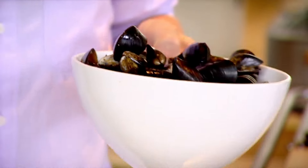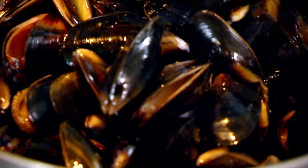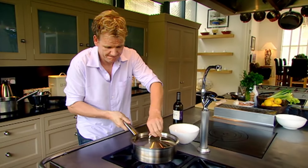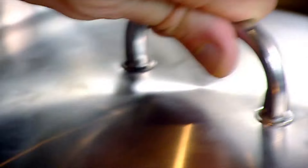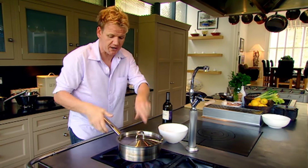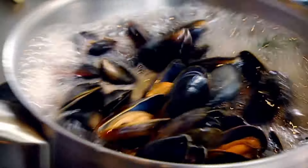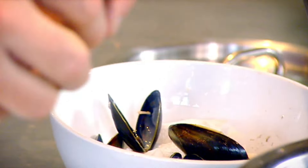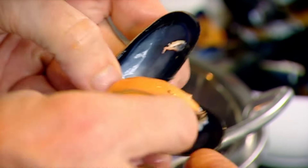Mussel broth: hot pan, thyme, bay leaves — get your lid ready. White wine in, now shake it. This turns the mussels around, almost like being put in a tumble dryer, so they cook evenly — about 30 seconds. That's gold dust. Shell the mussels — lovely, look at that, beautiful.